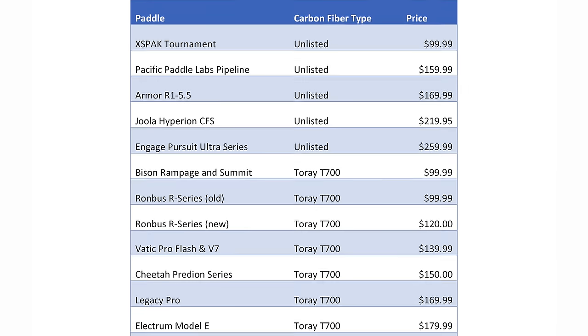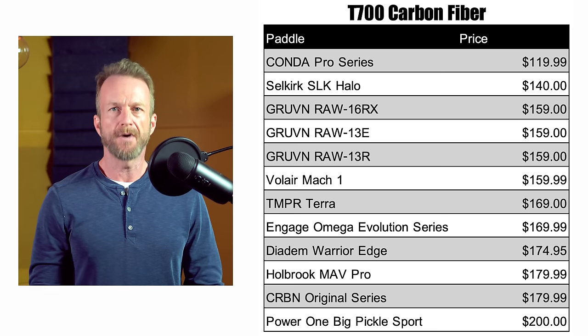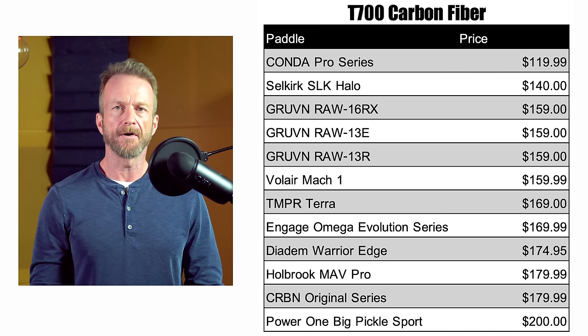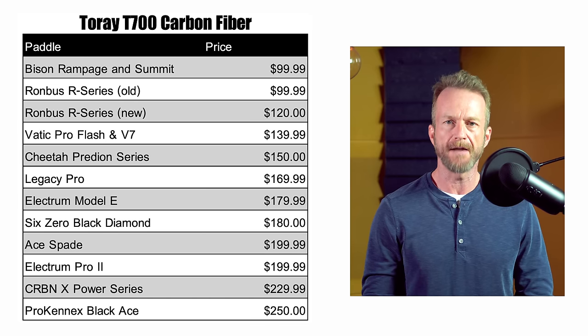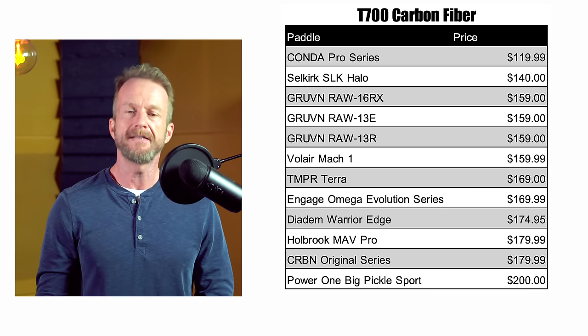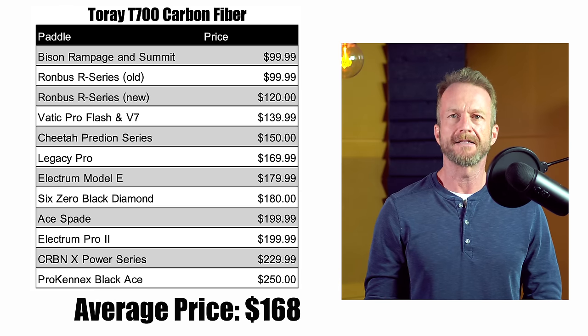Back to the list of 30 paddles using raw carbon fiber: five make no mention of the carbon fiber used, including Yola and Engage; 12 paddles specify T700, with popular brands including Diadem, Engage, and Selkirk; and 12 paddles specifically mention Torre carbon fiber. Some interesting trends show up in these tables. The price range is huge — from $100 up to $260 for the new Engage Pursuit Ultra. Surprisingly, the most expensive paddles on average are from companies that do not reveal anything about carbon fiber grade or manufacturer, averaging $182, compared to $164 for T700 paddles and $168 for those specifically advertising Torre carbon fiber.